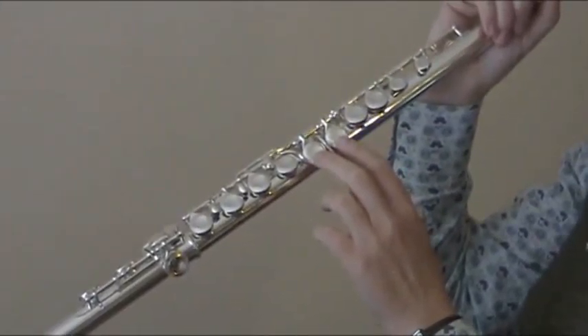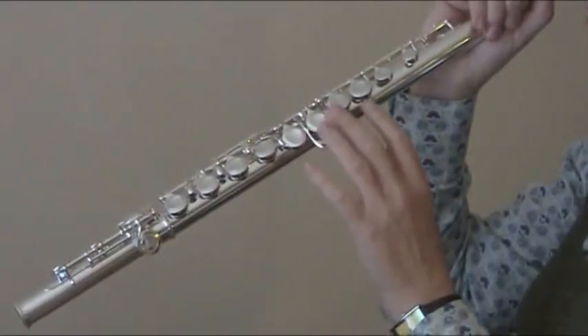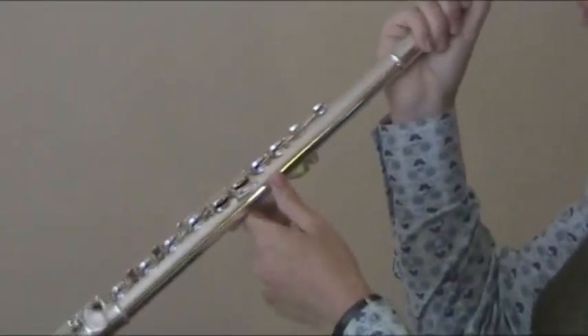Offset G, so this will help the E to stay in tune. This will enable you to reach around the edge for a comfortable hand position on the G.